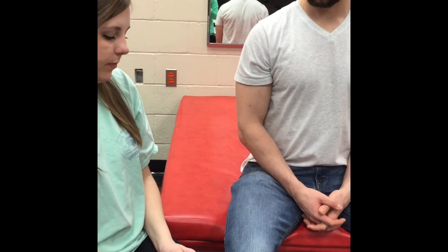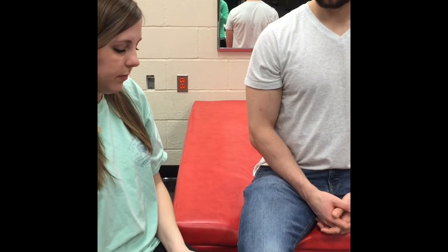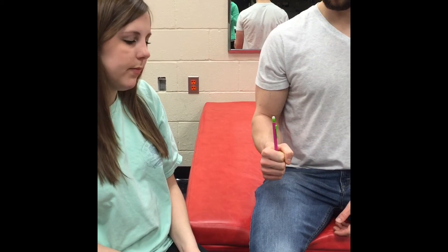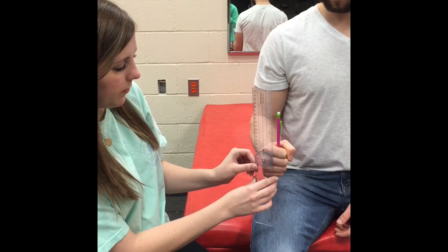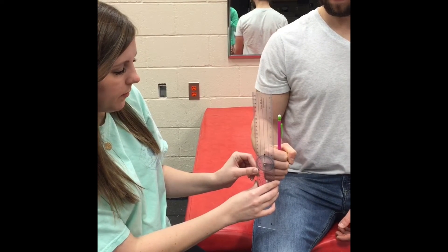For the alternative method of forearm pronation, have the patient seated the same as before. Place a pencil in the patient's hand so that it is perpendicular to the floor. The axis of the goniometer is placed over the third metacarpal. The stationary bar is perpendicular to the floor. The movable arm is parallel to the pencil.